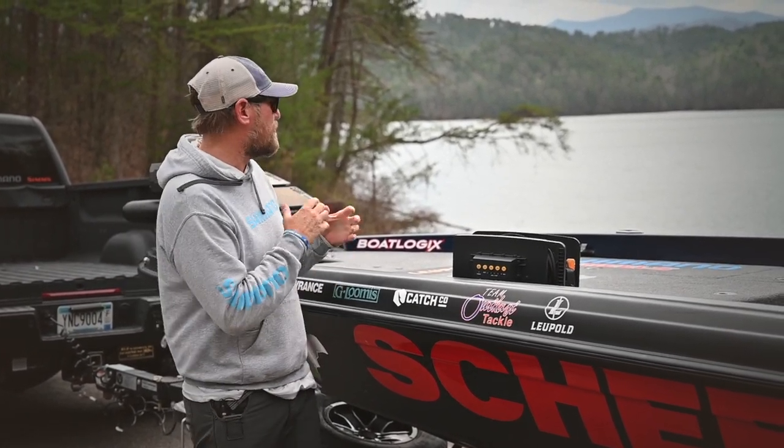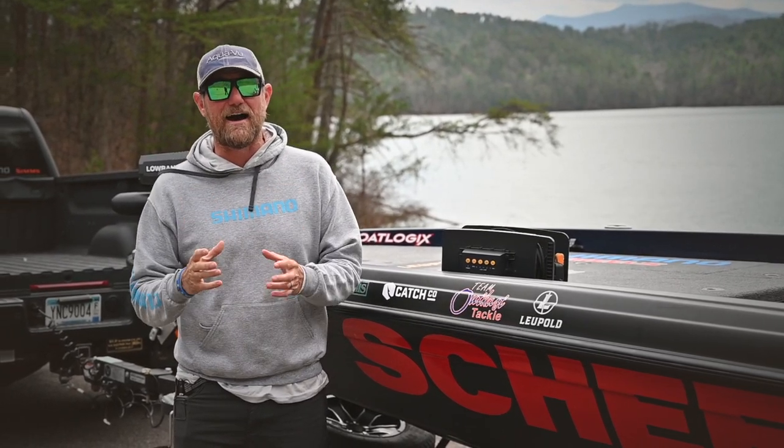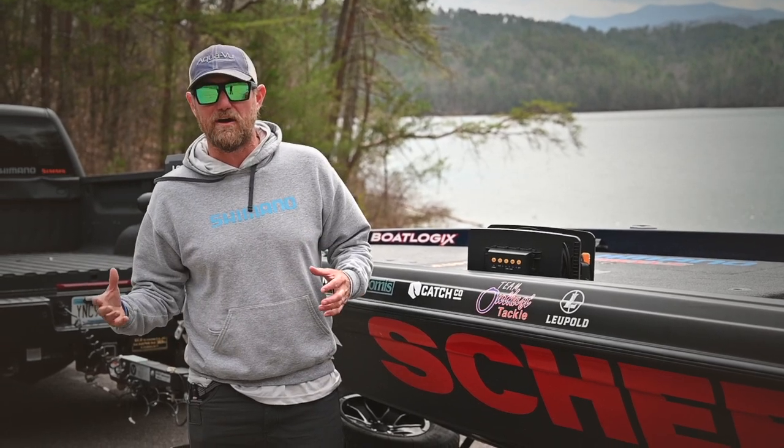Hey everybody, I'm Josh Douglas, Bassmaster Elite Series Pro, and I'm here on a brand new lake getting ready for a big tournament coming up and I got a lot to learn. One thing when I get out on the water, as much as I want to catch a bunch of fish, I want to understand where those fish are going to be and how I can use my equipment better.